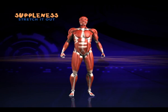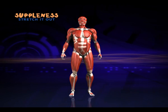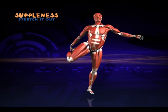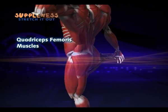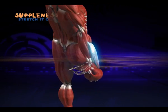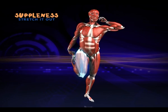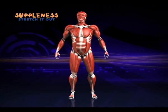This exercise works the quadriceps — the muscles at the front of your thigh. Pull your heel into your bottom until you feel the stretch. Make sure you keep your back nice and straight. If you're having trouble balancing, find a friend to lean on or try holding your ear. Now for the other leg — start with the hamstrings.